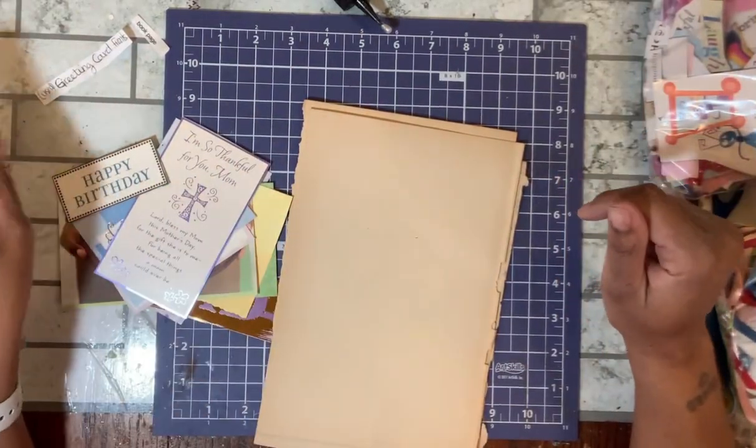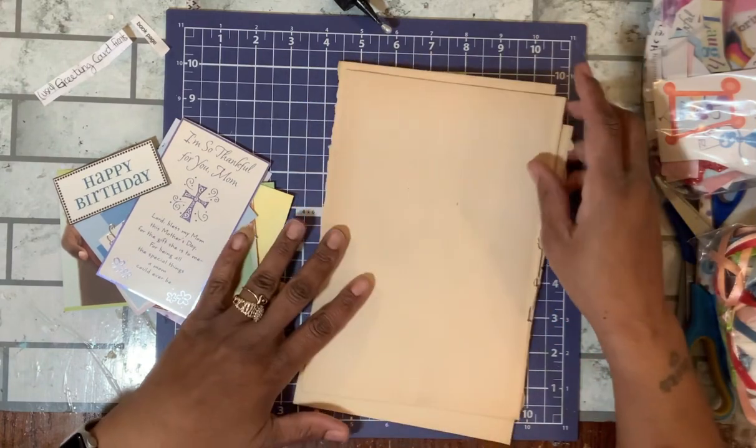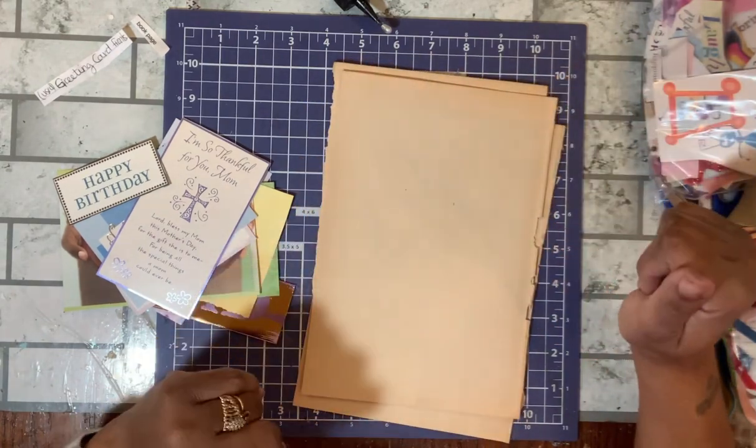Hello my crafty friends. Welcome back to the channel. Today I'm here to share with you my Saturday crafting.